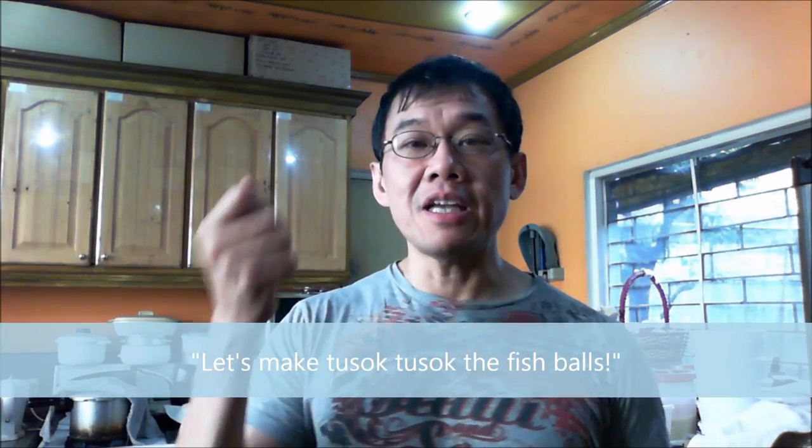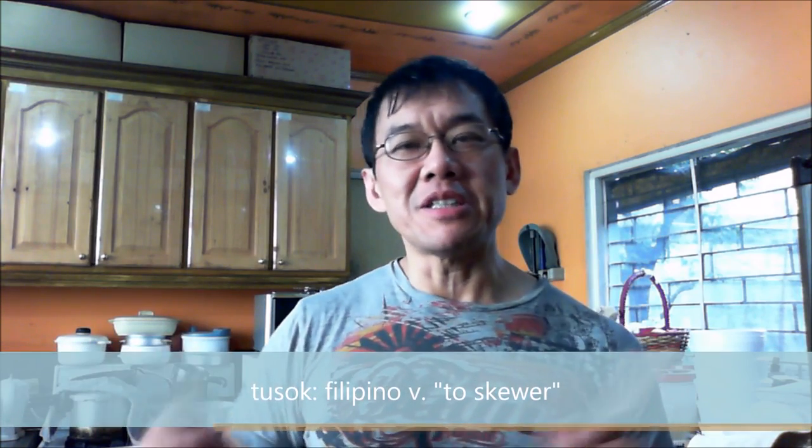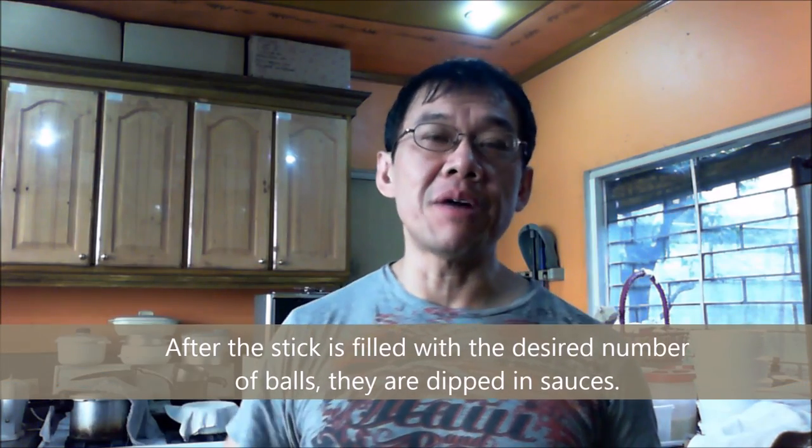There's a saying for it called 'tusok tusok' the fish balls. Students — even those who attend nice universities — go out for their little fix of fish balls. They get a barbecue stick and 'tusok tusok,' which in Tagalog means to skewer. They get just the right amount of balls and pay the vendor — in the olden days it was about five centavos a fish ball. They dip them in vinegar with some chilies, or a sweet sauce, to provide contrast. It's a nice delectable snack.